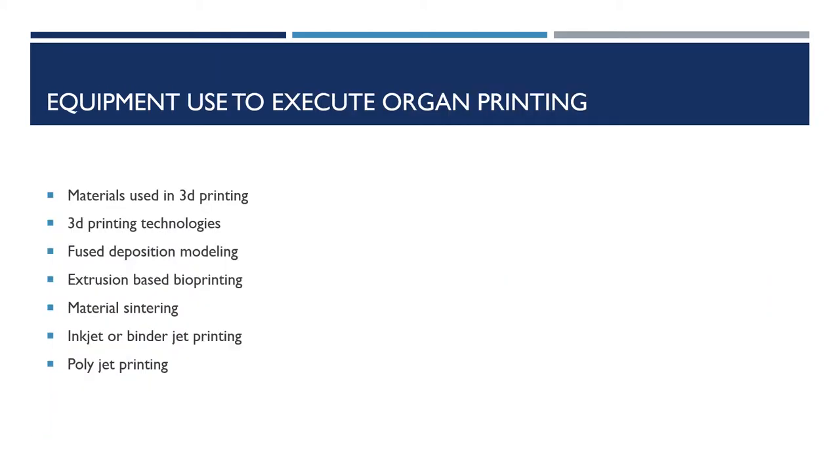Plastic is the most common material used in 3D printing. Other materials include powders, resins, metals, carbon fiber, graphite, graphene, nitol, paper, and many more.